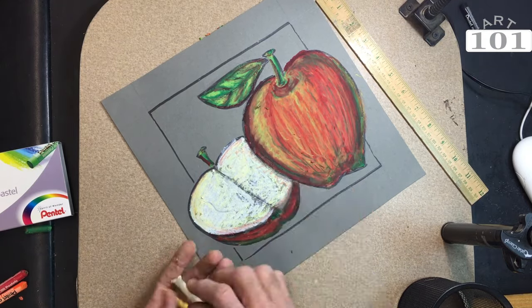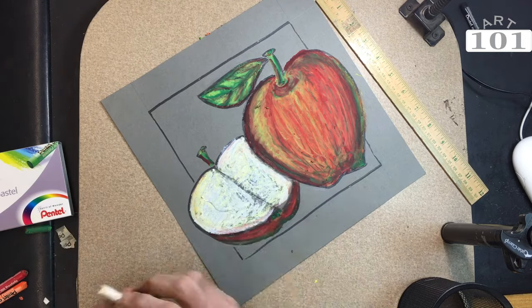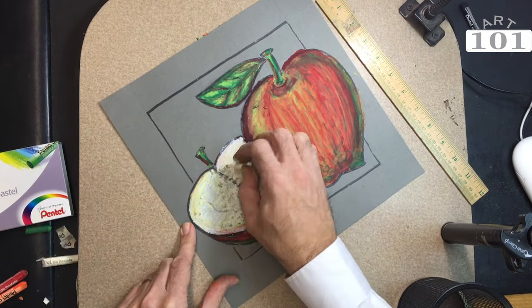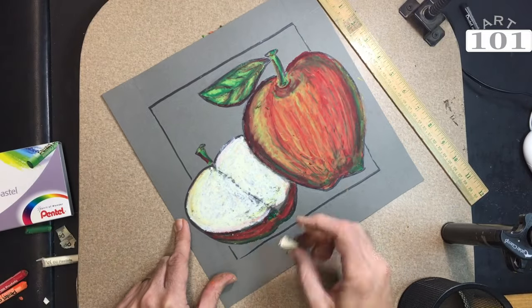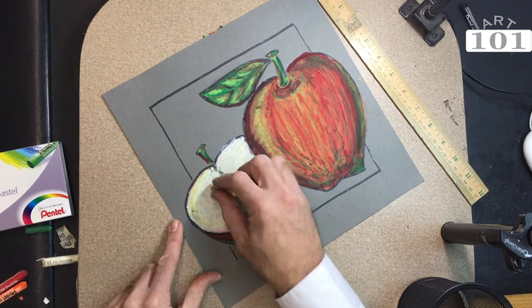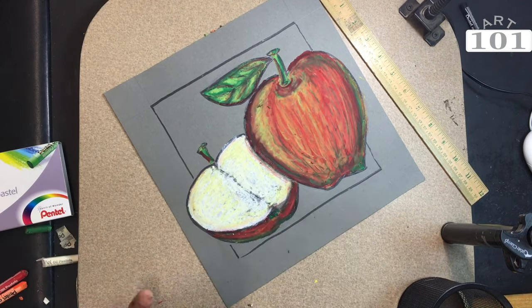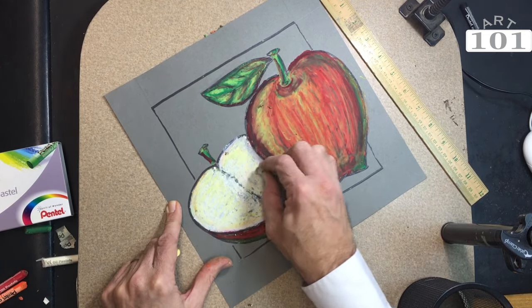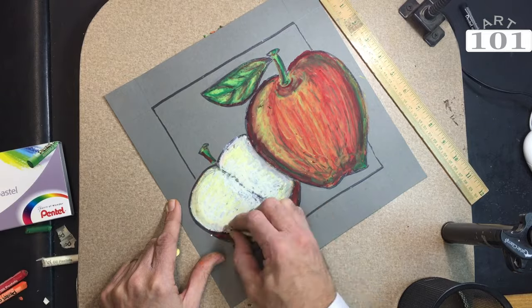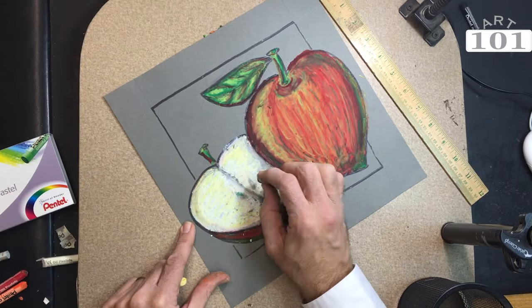Continuing to work the white part of the apple, I'm going to add the seeds in a minute. You're going to get to a point when using oil pastels where you need to peel the paper off. Guide your students with that and show them you don't want to take all the paper off at one time. Try to peel just a piece so you can still have a portion to hold on to — that'll help keep their hands clean.